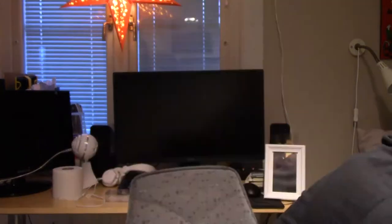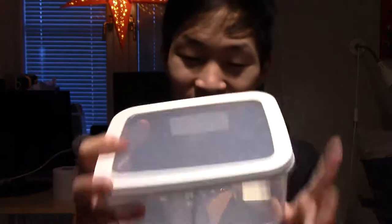So we're going to be re-housing the isopods in this new enclosure that I just bought. It's a little bit bigger, and it's going to be amazing.